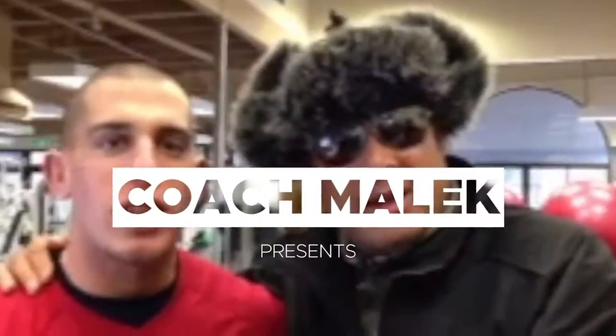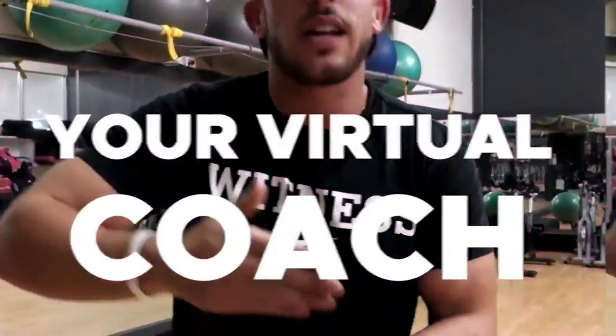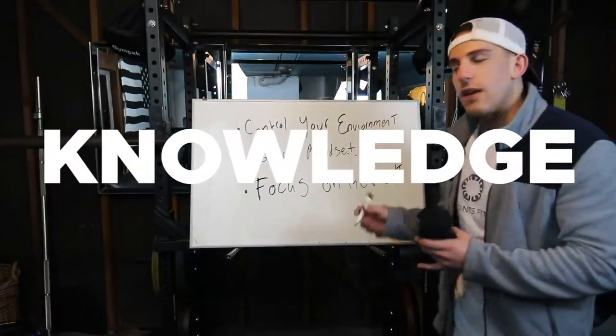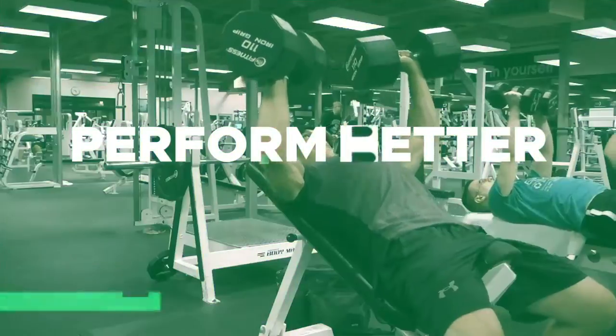What's going on guys? Welcome to the Coach Malik Show. I am going to be your virtual coach. I'm going to give you the knowledge, the tips, and the advice to help you perform better in all aspects of your life.